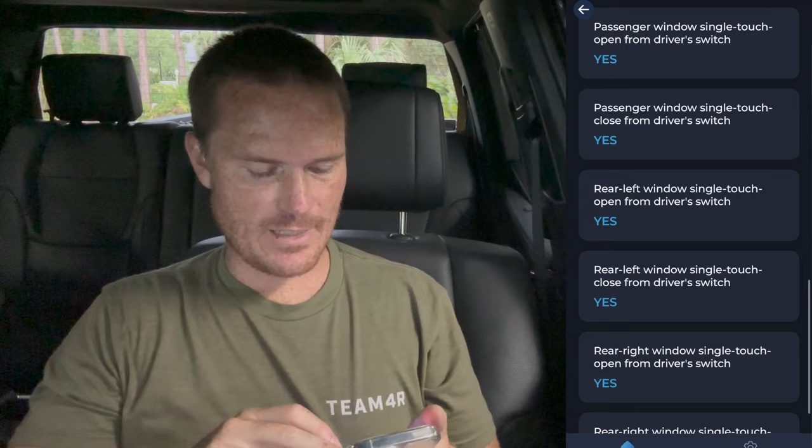The biggest thing is here in the windows section. Open windows and sunroof via long press on the remote — that would be very cool, we'll go ahead and do that. It's just nice in Florida — or any hot climate — to walk up to the vehicle and roll all the windows down when Toyota's remote start shuts off when you open the door. So if I'm able to open up all the windows and let all that heat escape, that'd be awesome. I feel like it's the lock button, but we'll see.